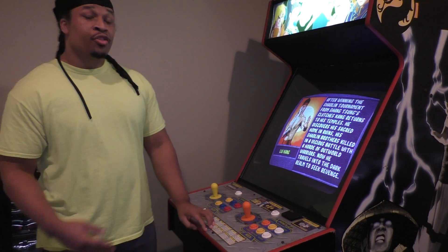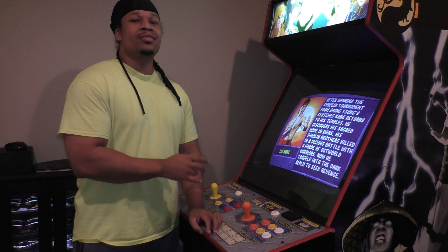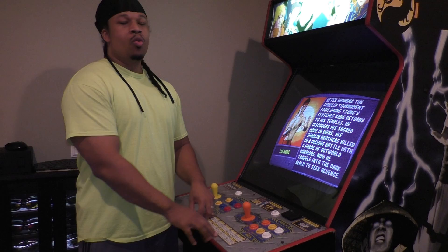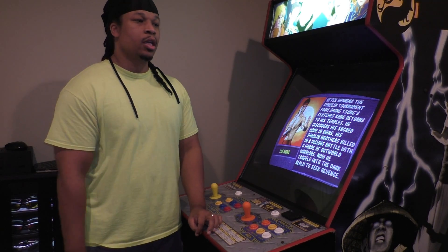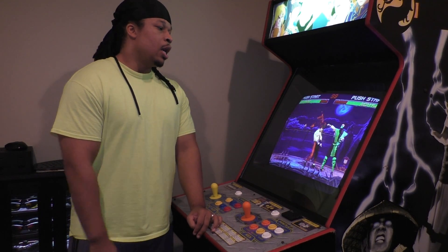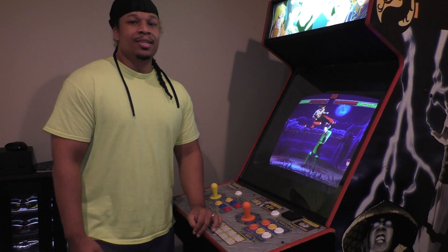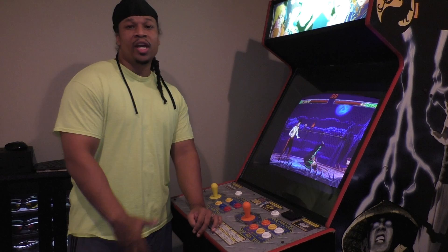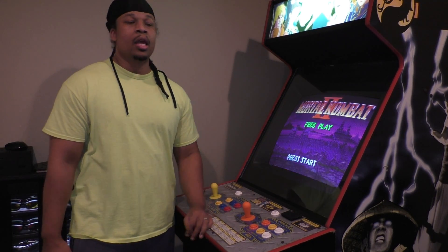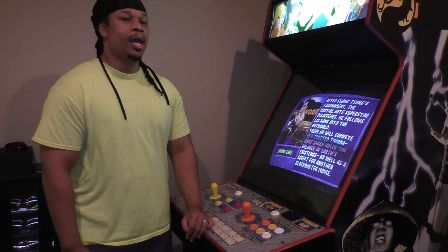Nothing beats the image of these games on an arcade monitor — nothing comes even close. Not an LCD, not a plasma, not an OLED, not an LED — nothing. So if you're an enthusiast and you want a 100% arcade-authentic experience, a MAME machine with a 25-inch arcade CRT is the only way to go. I see a lot of other machines out there with LCD monitors, but you can't have an authentic setup with an LCD monitor. I'm not a huge fan of those and would never build one for myself.